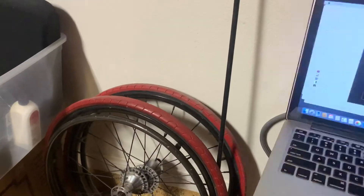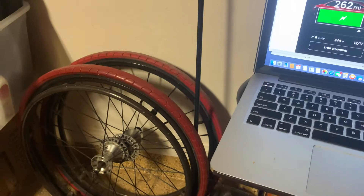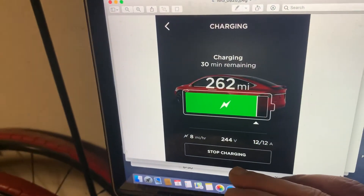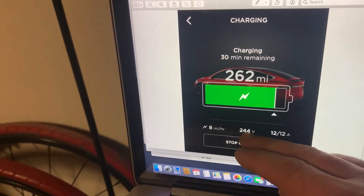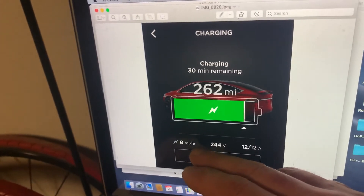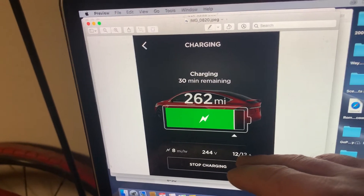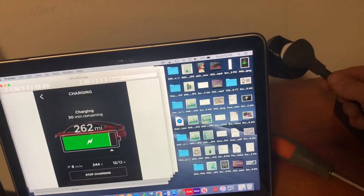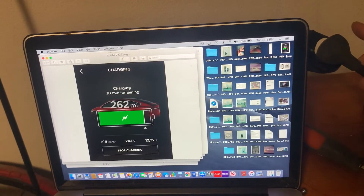This is what comes up on the phone — it shows 240 volts, and it'll only pull eight miles per hour. The small 110 plug is not protesting or getting hot at all, which I'm sure it would since it can detect heat.